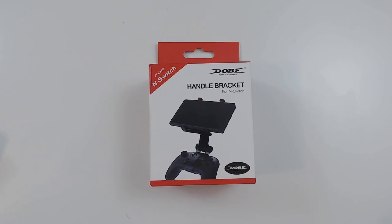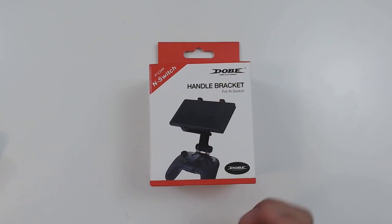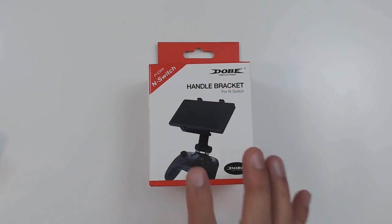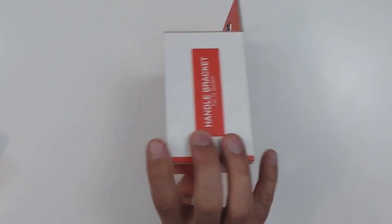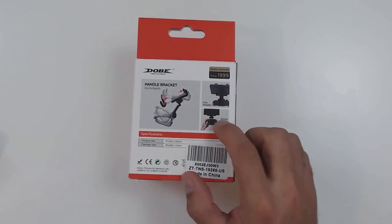Now let's take a close-up look at the clip itself, how it installs on the pro controller, and get a better idea of what we're working with. Starting with the box — as you can see, this is actually manufactured by Dolby Electronics, but when I bought it off Amazon it said it was manufactured by OIVO. As I said, these are generally offered through resellers. From a quick search online, this is a Chinese manufacturer that makes a lot of products for all the major systems including Nintendo Switch and Nintendo Switch Lite. The packaging is pretty simple with very simple branding on the sides, and it's described as a handle bracket for the Nintendo Switch.